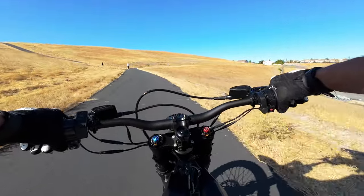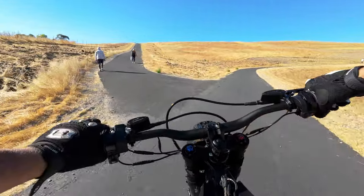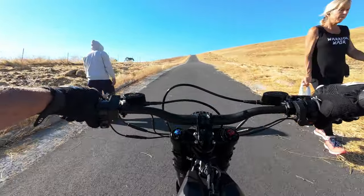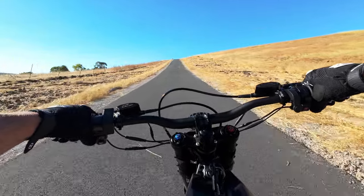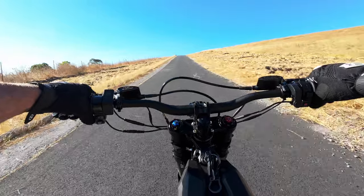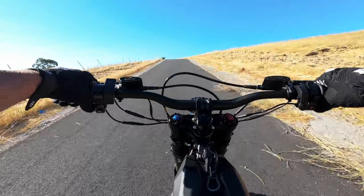We're coming up to the super steep hill and I'm going to try it in eco mode — this should have absolutely no problem. I'm just babying the throttle, not even trying to accelerate, and this hill is really steep. A lot of the e-bikes I have will not go up this hill. This is just no problem whatsoever — you could accelerate up that hill.